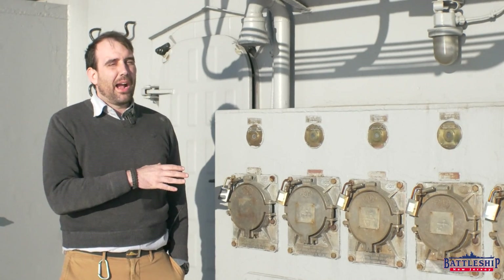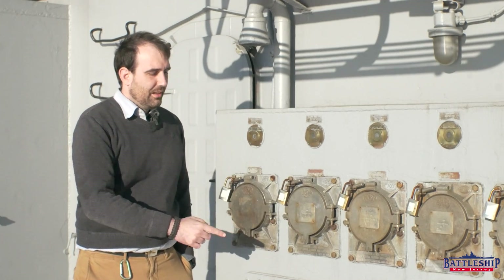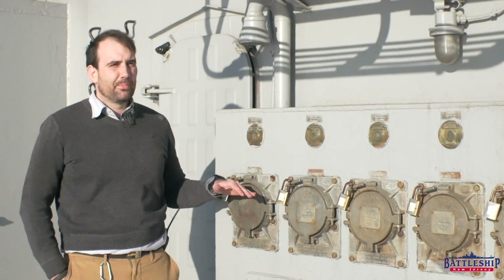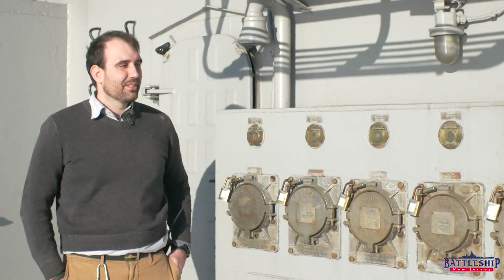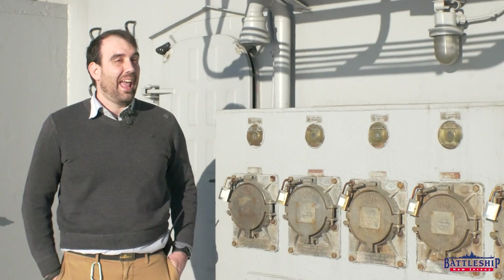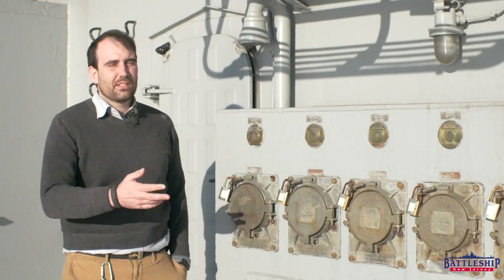This is one of our two shore power connection boxes. Most Iowa class battleships can take eight. We usually say 440 — really on the battleship it's 450, but shore power is usually 480 volt shore power cables. Iowa has an extra two, so she can take 10. These are 480 volt, three phase, 400 amp, 60 hertz.